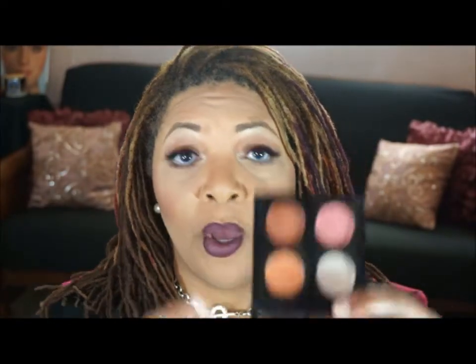I also pulled this older quad out from MAC. This is called Call Me Bubbles — it's from an old collection. It's got some great colors. It's spring now and it's got some orange and some peachy pinks in there, and I thought that would be great for this week.